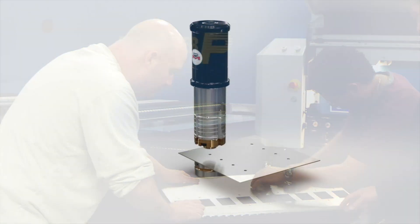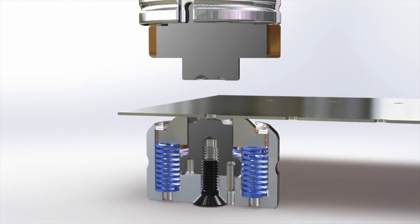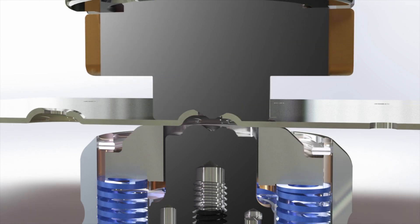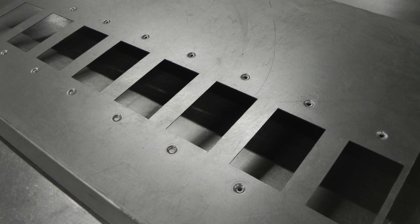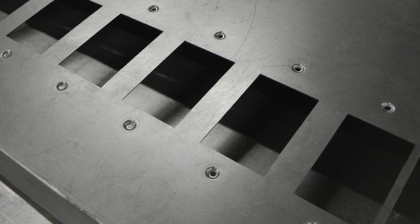One way was to eliminate time-consuming welding and instead use the new mate thread form tool. With technical input from Chris Shearer, mate sales engineer, BJ McDonald and his tooling manager saw how easy it was to make multiple thread forms in display panels in a single press operation.